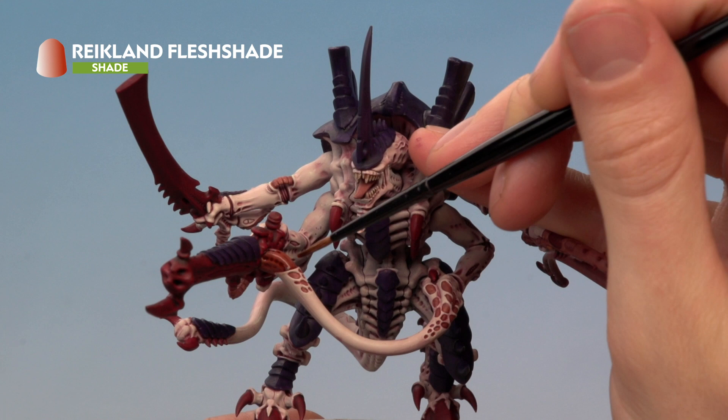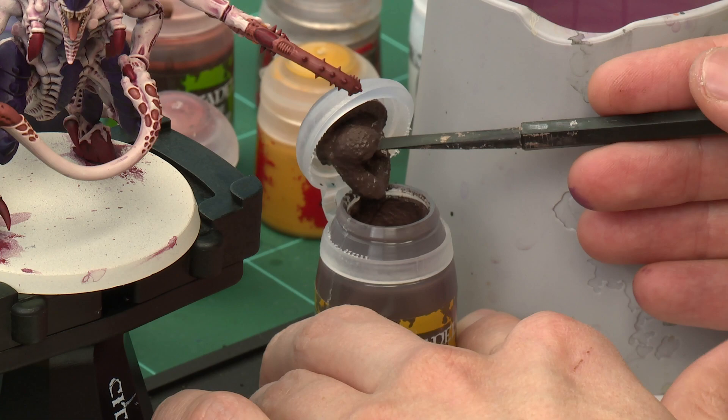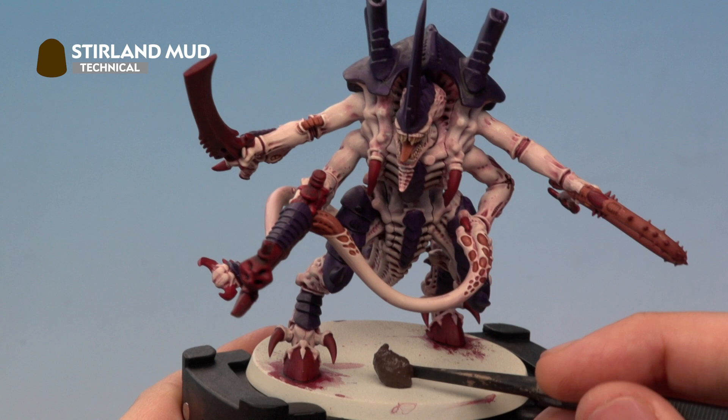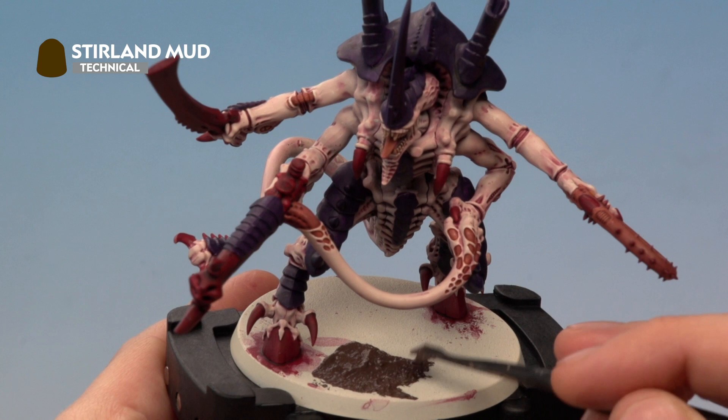With all the shade paints applied, all we need to do now is add texture to the base using Stirland Mud. To apply this texture paint, use a texture tool — scoop a good amount on the shovel side, find an open space on the base, and move it around going right up to the feet of the miniature. This paint will take about an hour to dry, so make sure it's completely dry before painting the rim, which for this miniature I'm going to do in Steel Legion Drab.